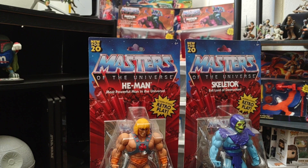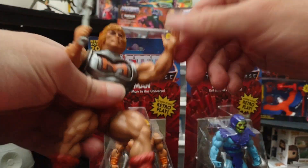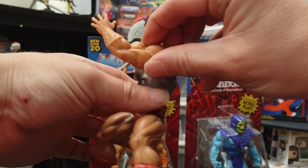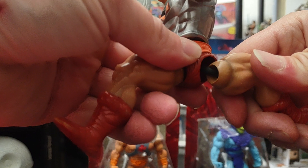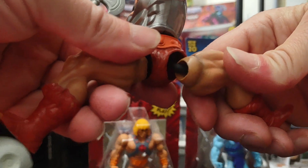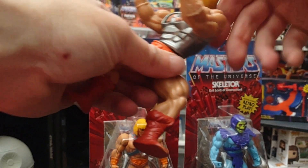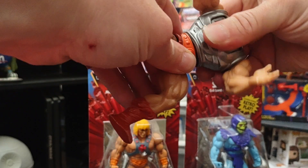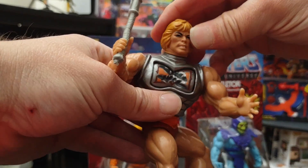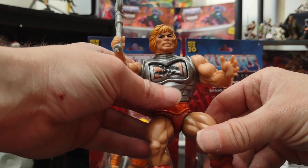I do have a vintage He-Man from back in the day. You can see his arms can only go up and down — they were not ball joints. They had rubber bands around them and also had a power swing mechanism. You could not pull them apart either. This is a Battle Armor He-Man — vintage.